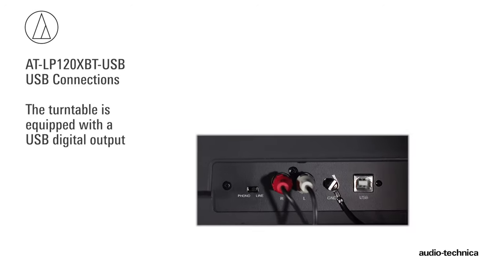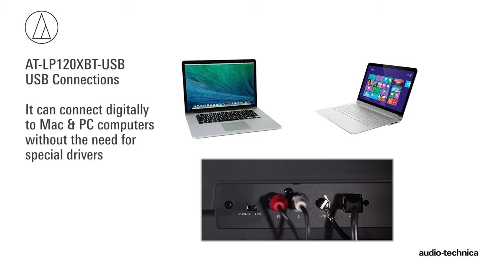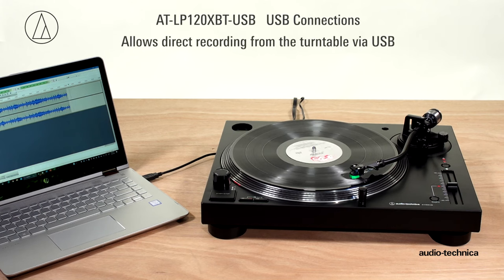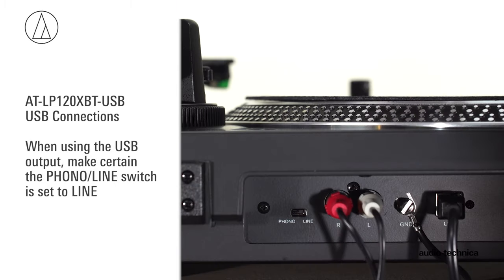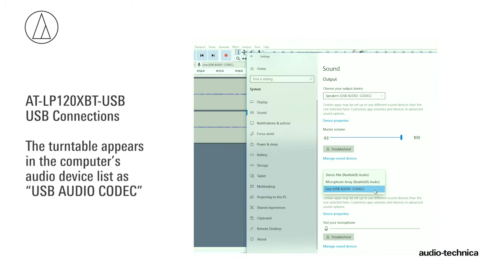The turntable is also equipped with a USB output, allowing a digital connection to Mac and PC computers without the need for special drivers. Compatible with a wide range of third-party recording packages, the USB connection allows you to record from the turntable to the computer. Simply connect the USB cable from the turntable to an open USB port on the computer. When using the USB output, make certain the phono line selector is set to line. The turntable appears in the computer's audio device list as USB audio codec.